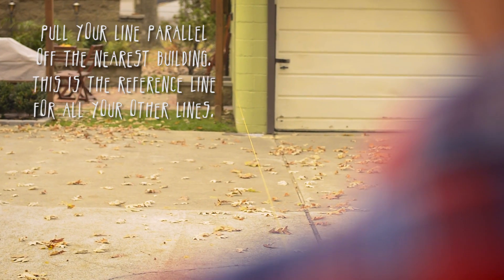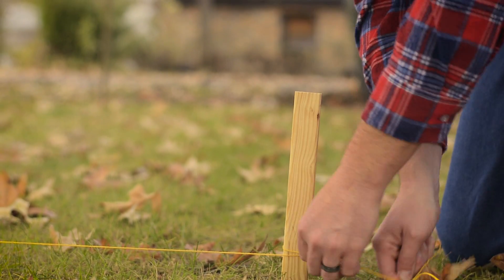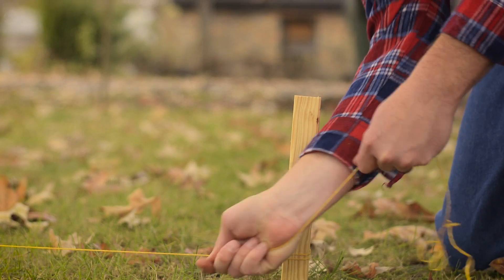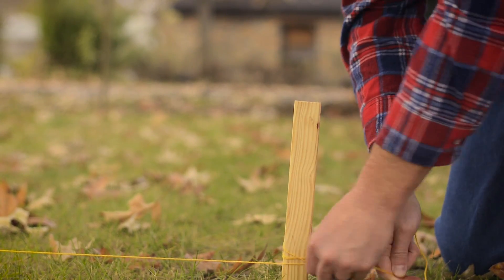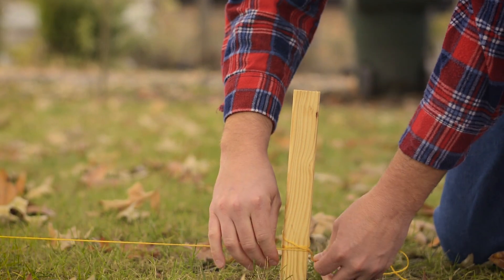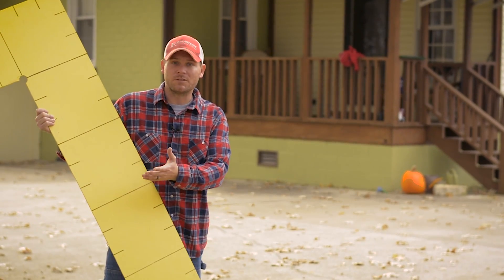Run a string line off the nearest building. Just pull the string until it's parallel with your structure. We're just going to stake it down. Be sure to take your time determining this line — it will be the reference line the rest of your layout will be based on. Now we have our line pulled off the side of the garage.